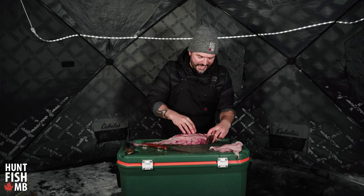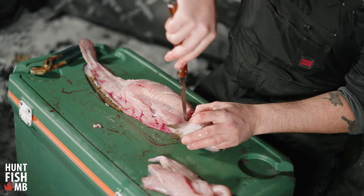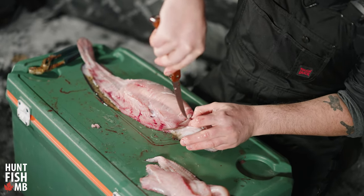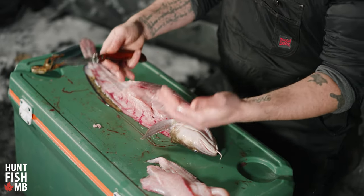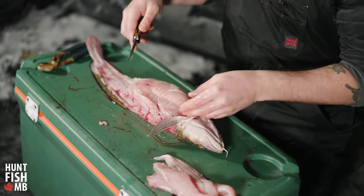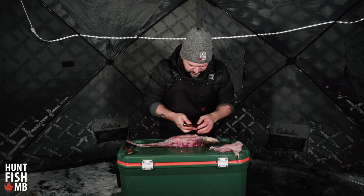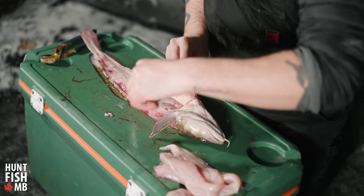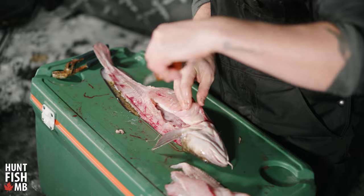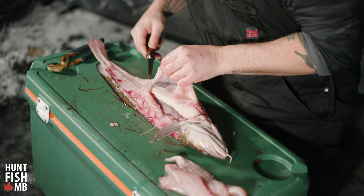Just to the back of the pectoral fins, with the fish facing belly up, I'm going to take this belly meat off. The belly meat starts just on the underside of those ribs where we just took the loin off. I'm going to take my knife and slip it underneath the belly, making sure not to puncture any of the guts, and just take this whole chunk of belly meat off.